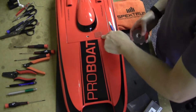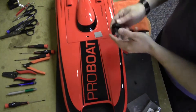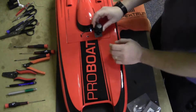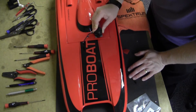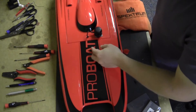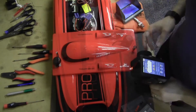Pull it off like that, grab our 2510 camera, and mount it — try to line it up. Feed the wire down through the hole. Alright, let's set up the radio — we've got her all bound up to my DX6R.